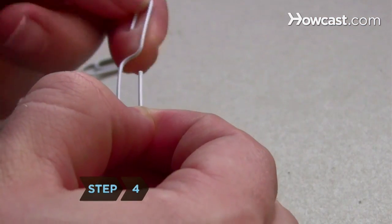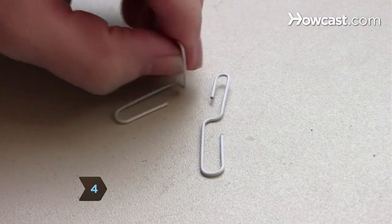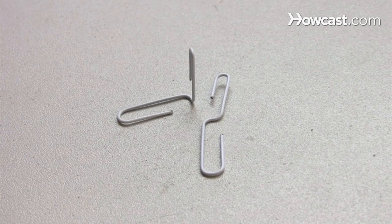Step 4. Bend both of the paper clips into an S shape. Bend one of the S shapes at the middle so it forms a 90-degree angle.